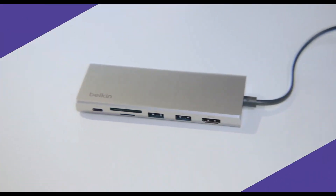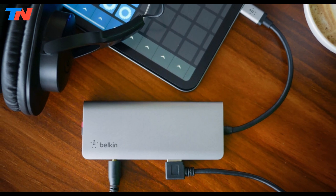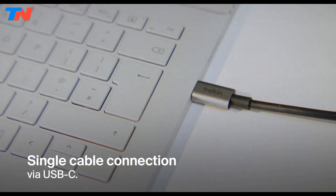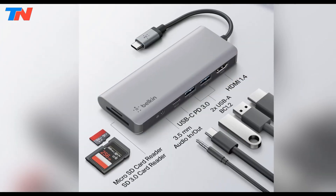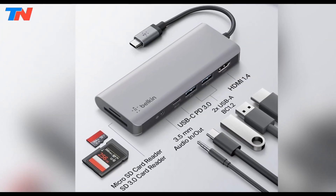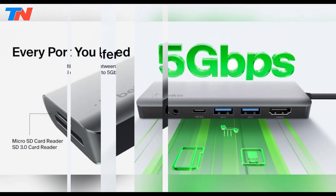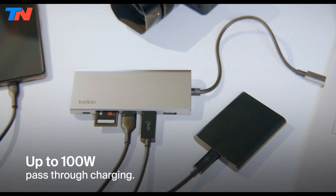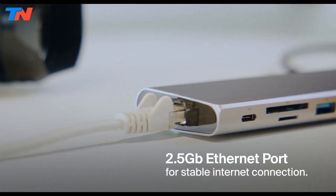The Belkin USB-C 7-in-1 multi-port adapter is a versatile hub designed to expand the connectivity options of USB-C laptops and tablets. It features seven essential ports, including a 4K HDMI 1.4 port for connecting to external displays, two USB-A 3 ports with 5GB per second transfer speeds, a USB-C 3 power delivery port supporting up to 100W pass-through charging, SD and microSD card readers for quick media access, and a 3.5mm audio jack.